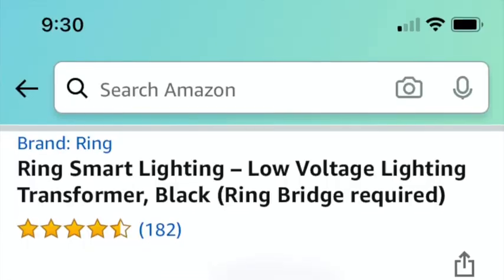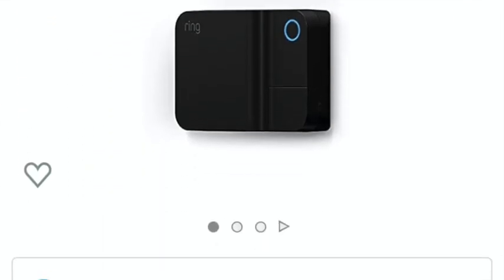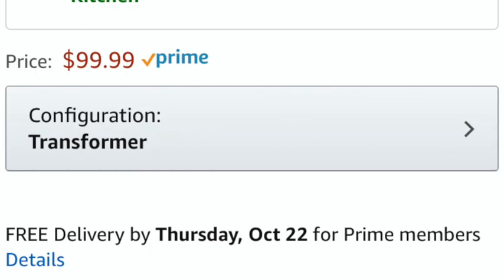The lights do not come with a transformer — you have to purchase one on your own. The one I'm using is from Ring. I'm a huge fan of Ring, and that way I can control it with my phone or through Alexa, and also via scheduling a timer.